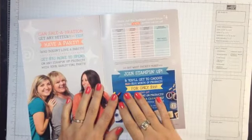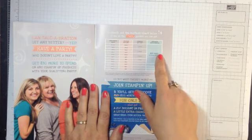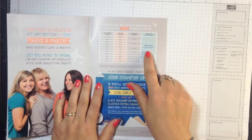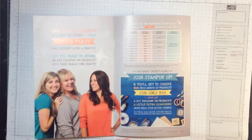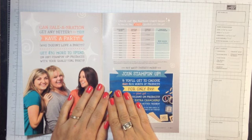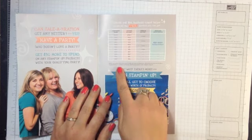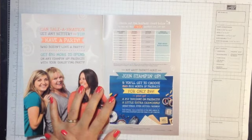Now we get to the other goodies in Celebration. If you host a party or workshop during Celebration and your total reaches $300 or more, you get an extra $30 in hostess benefits. Many of you live across the country, so if I'm not able to come to you, you can do a virtual party — just contact me, I'll assign your party a hostess code, your friends and family shop through my online store using that code, and all those purchases count toward your hostess total.